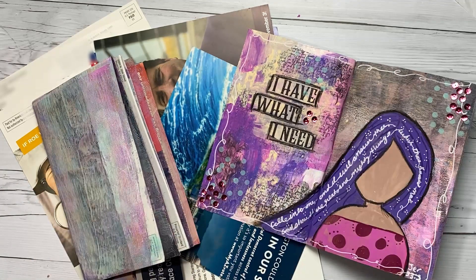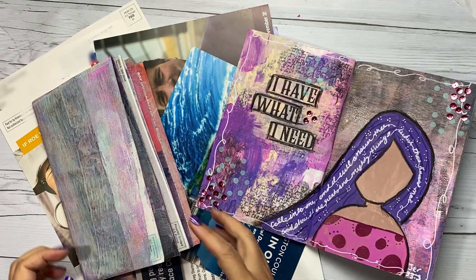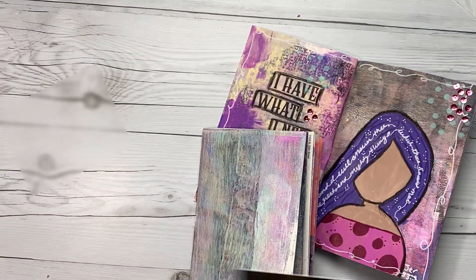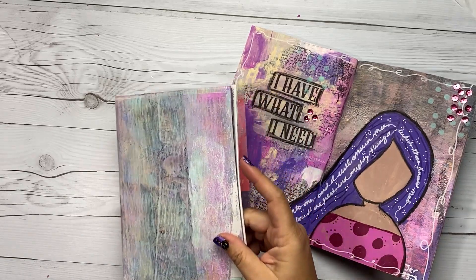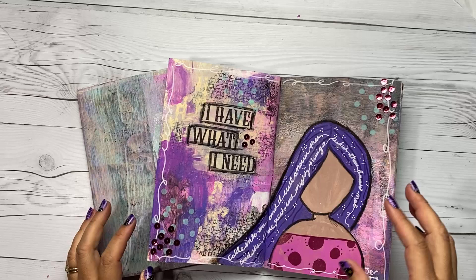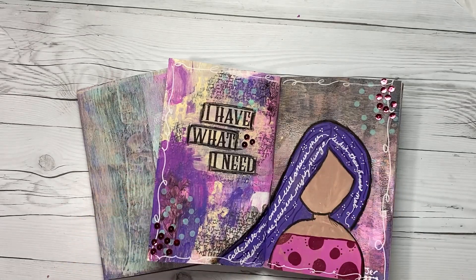Hi, Tracy here with BibleJournalingMinistries.com and in this video I'm going to share with you how you can turn all of those really fun political flyers that you've been getting lately into an art journal so that you can have a lot of fun with your abundance. That's what we're talking about this month in Momentum — our abundance of junk mail these days. So if you're ready, let's go ahead and get started.